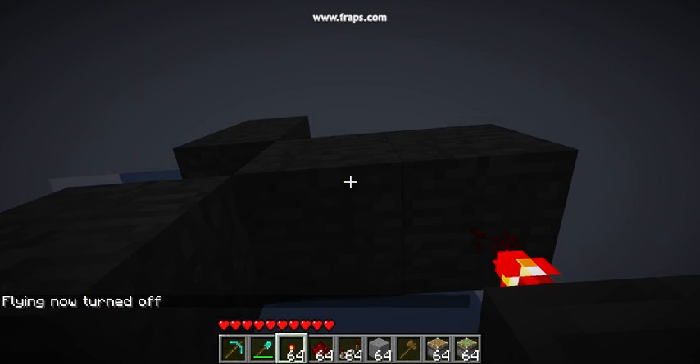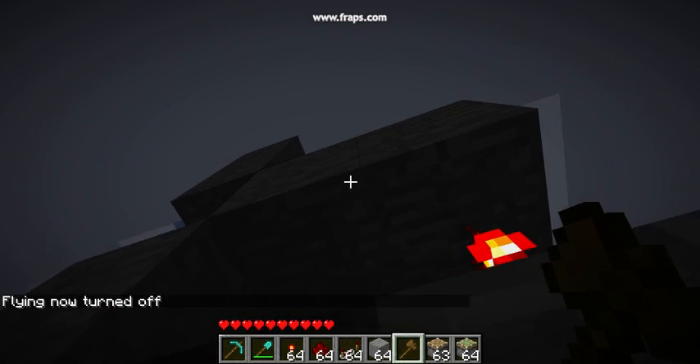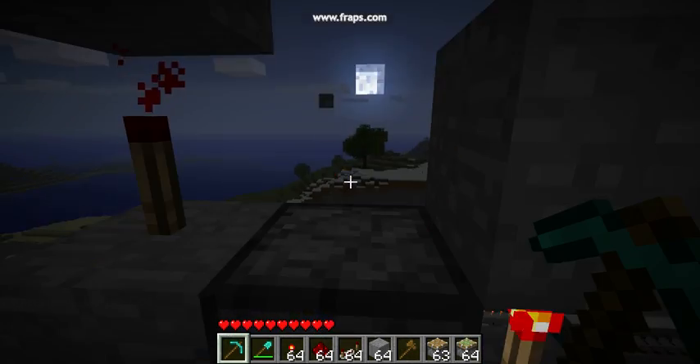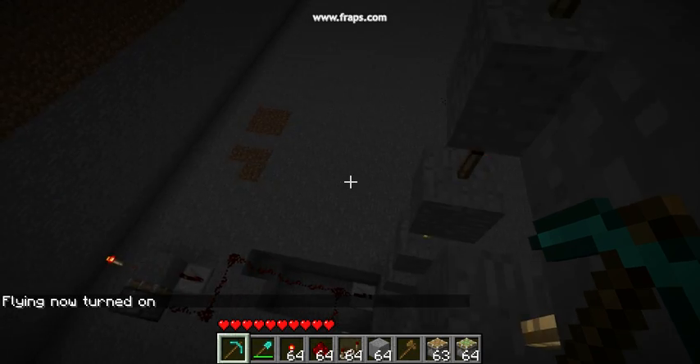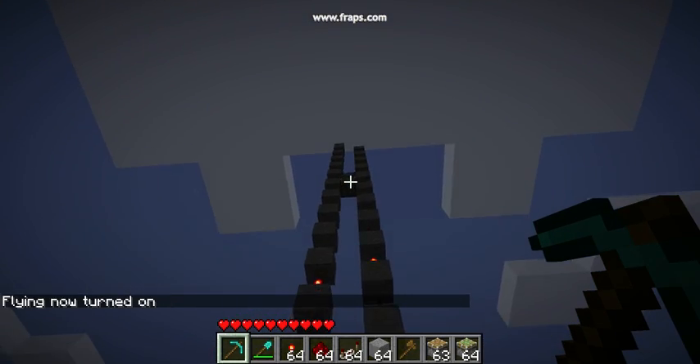Hey, this is my elevator here. I'm going to show you down first. I take one set up so I want to be able to get it in here. So yeah, it goes down like that.